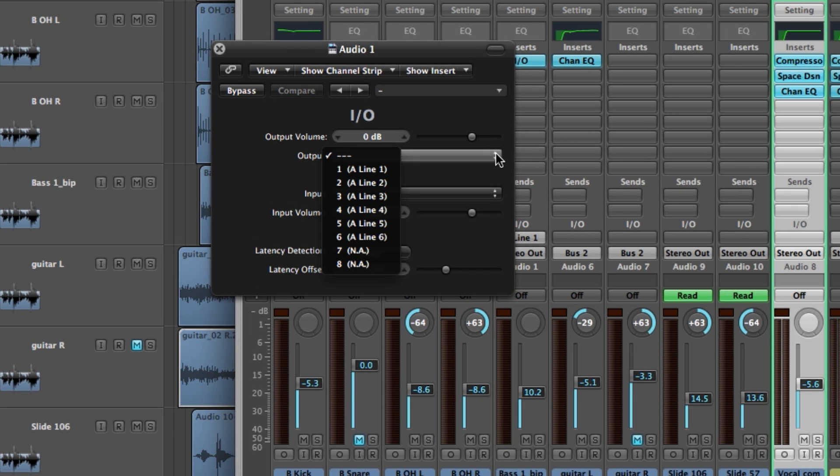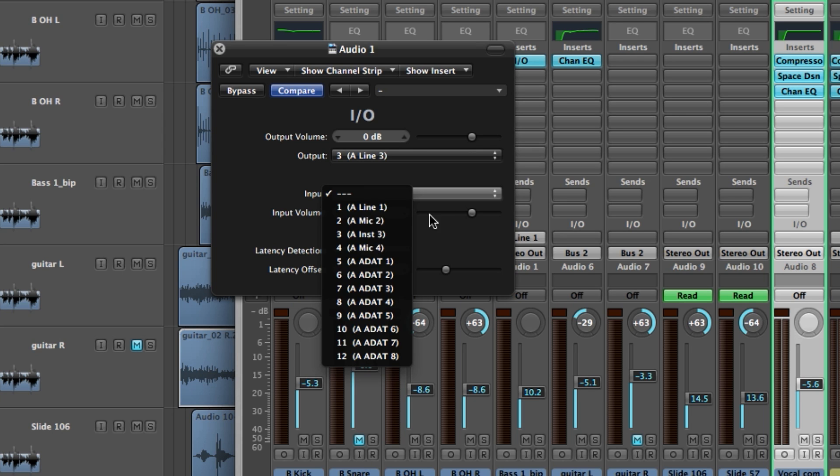Since typically you will have speakers connected to outputs 1 and 2, you will want to choose output 3, 4, 5, or 6. For simplicity, we chose the same number for the input.